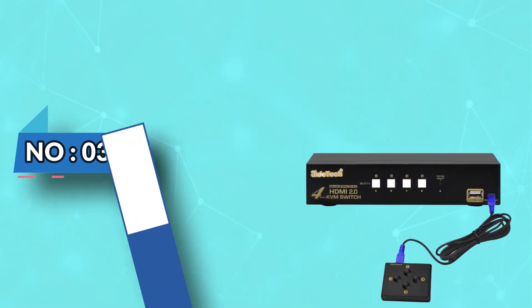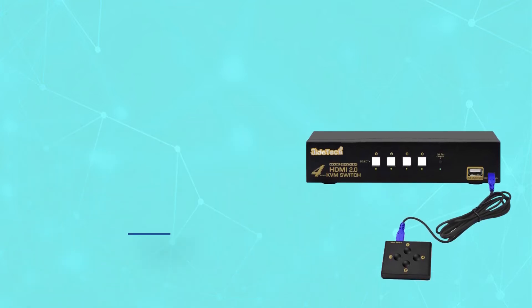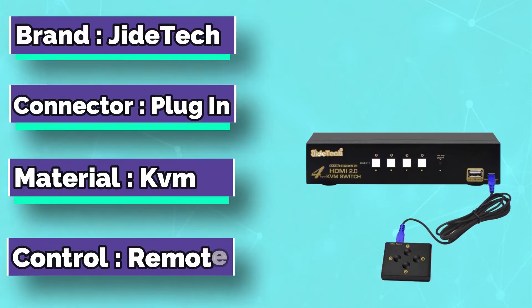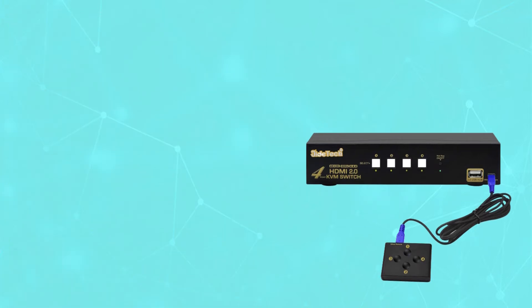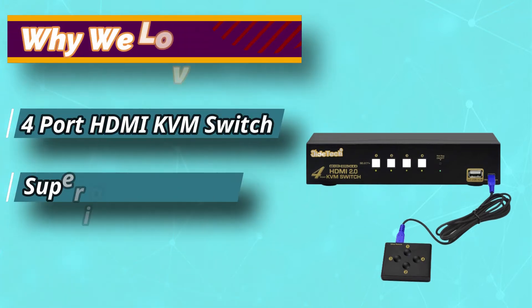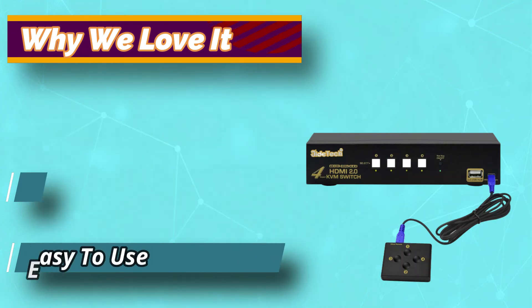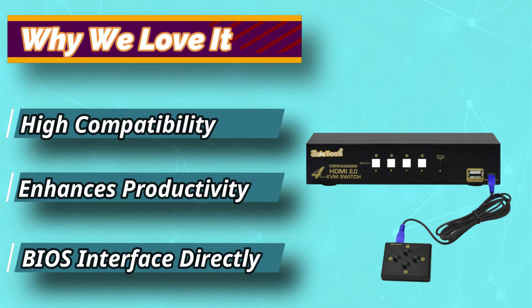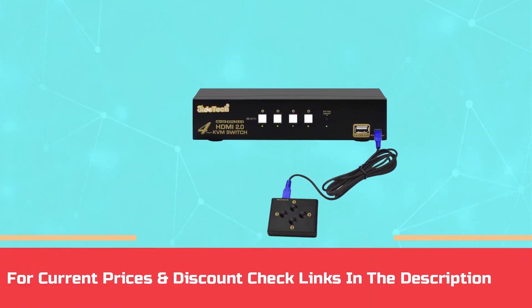Number 3: GDatec Dual Monitor KVM Switch. The GDatec 4 Port KVM Switch is another very powerful switch device that enables you to experience 4K quality with 2K at 60Hz resolution. This device offers USB 2.0 support for a mouse and a wired keyboard, and one port for printers, scanners, etc. Most importantly, you can use up to 4 HDMI devices, including PCs, servers, external HDDs, NVR, gaming consoles, Apple TV, and more.